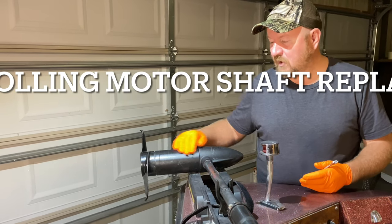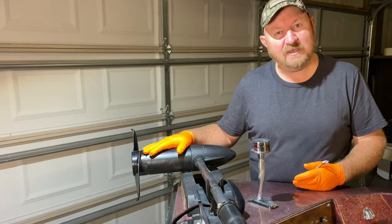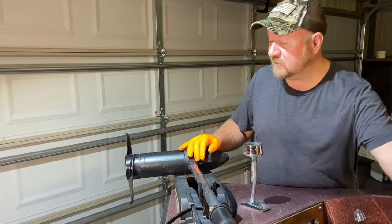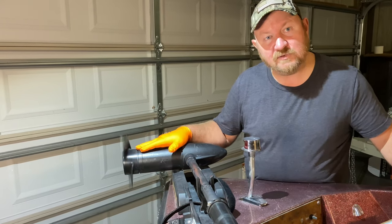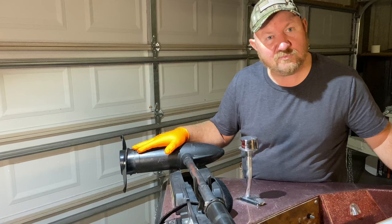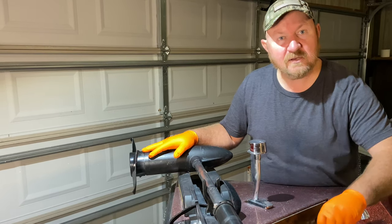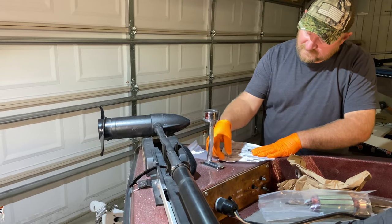Today I'm going to replace the armature and shaft on my trolling motor. I had a mishap on the lake last weekend — ran into some rocks. After I got it back and took a look at it, I noticed some vibration. I took it apart and noticed that the shaft was bent, so I ordered the parts from Minn Kota and today we're going to work on replacing that.